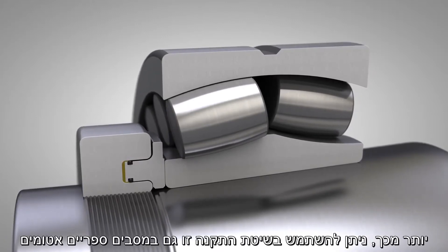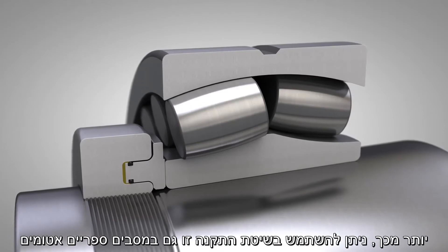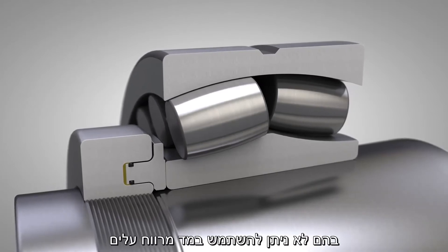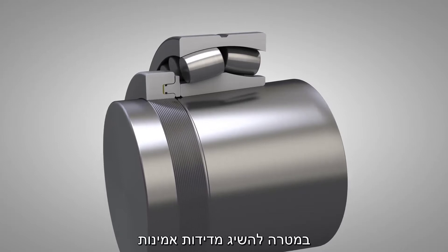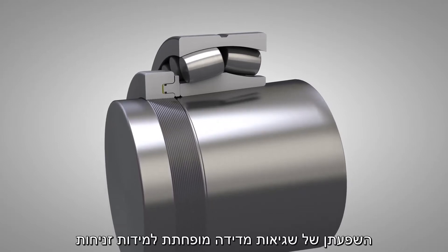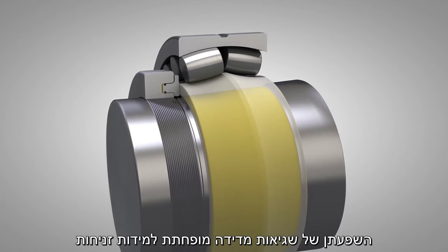Furthermore, the method can be used on sealed spherical roller bearings where it is impossible to use feeler gauges. In order to obtain reliable drive-up measurements, the influence of form errors must be reduced to negligible proportions.